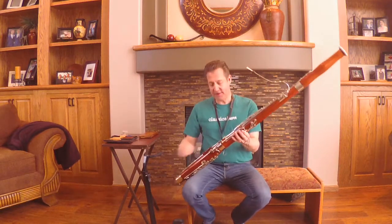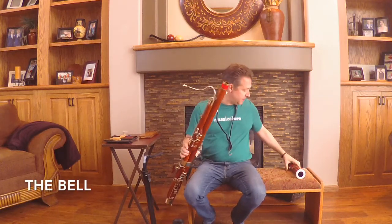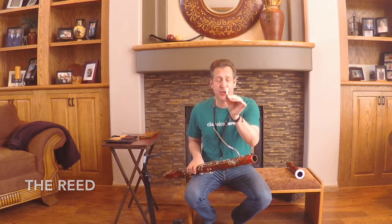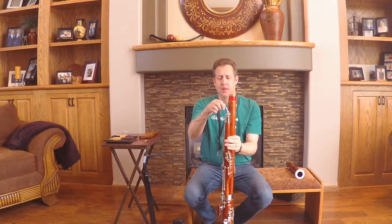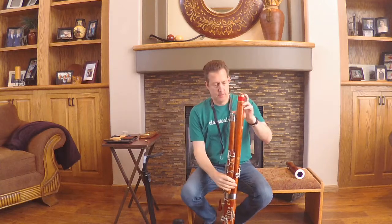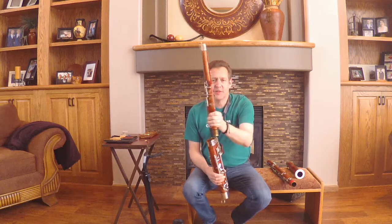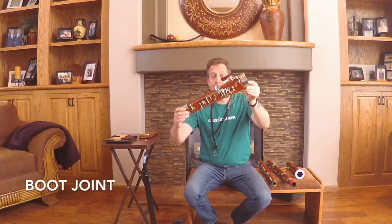The bassoon has five separate parts — maybe I can show you really quick. The top part is the bell that comes off here. We've got a tiny little part called a reed — this is actually a double reed, I'll show you a little bit more of this in a second. This metal part is called a bocal and this is where the reed goes on and the sound starts traveling through this — it's hollow inside. We've got the long joint, we've got the small part called the wing joint, and we've got the boot of the bassoon.